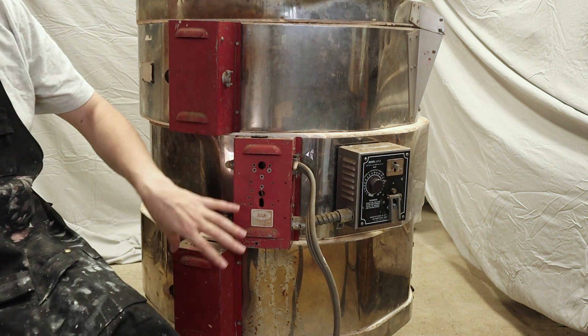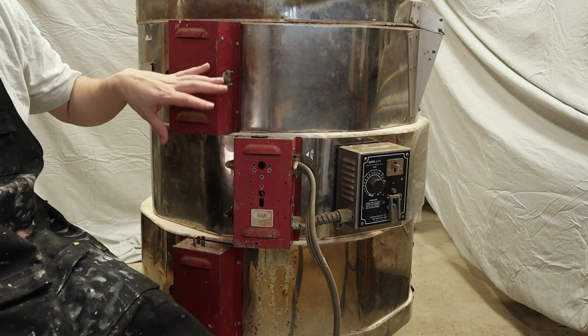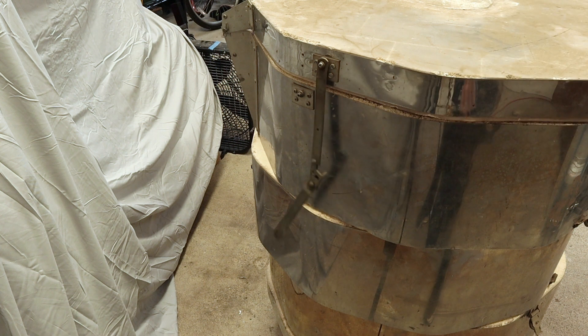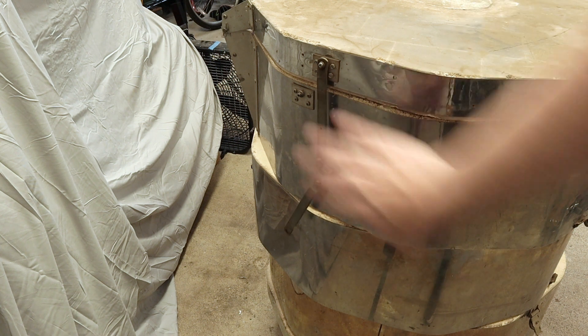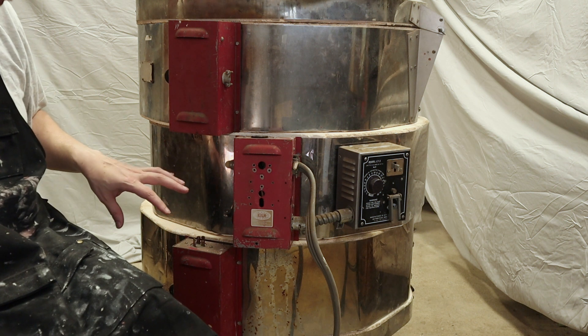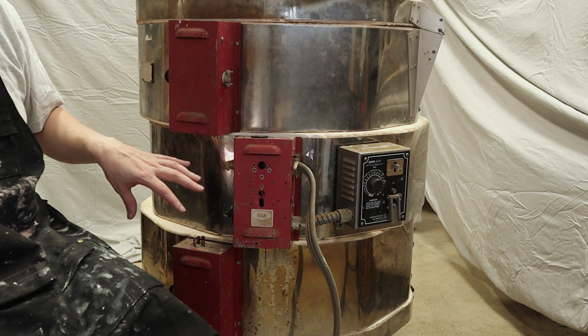These sections actually normally align. These are all the electronics that drive the elements. The only thing that was obviously broken on the kiln was the lid support. However, these are very old and I don't really trust them. I'm worried that they will need to be replaced.